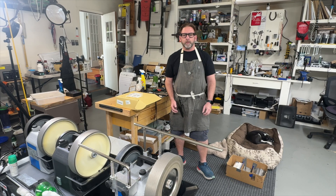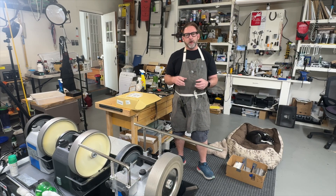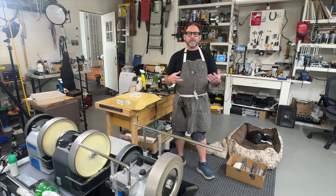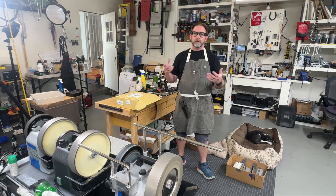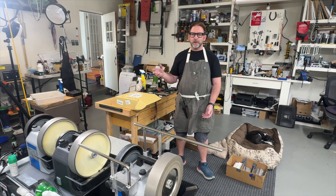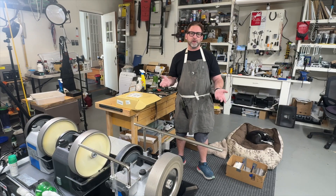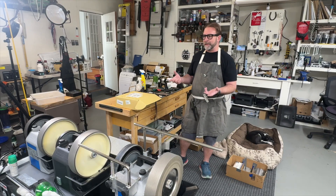Hey everybody, it's Paul from Alexandria Knife Sharpening and Laser Engraving. I want to talk digital microscopes again. One of my really good ones finally broke after probably over five years of use. I don't fault that microscope, that model, or that maker — this is a rough environment here. I'm grinding, there's dust, all kinds of stuff going on, things get knocked over. It really served me well for those five years.